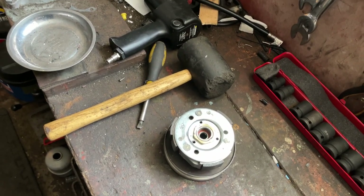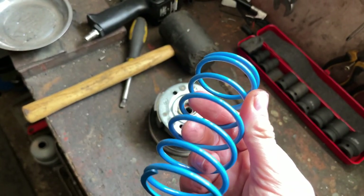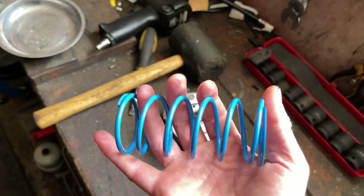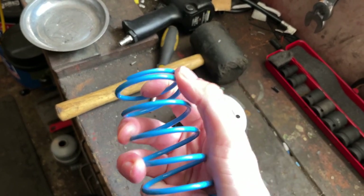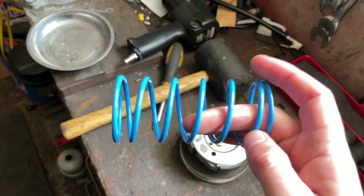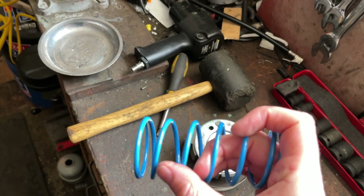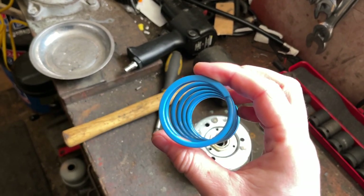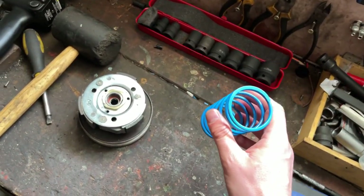If you want to know about selecting the right roller weights, I've already done a video on that as well. So that's basically it — for most applications, if you've just got a sports exhaust, maybe a big bore kit but haven't changed the carb and just re-jetted, the stock spring will usually do the job. It's only once you start pushing considerably more power out of the motor that you may need to change it. A softer spring will also give you problems with initial acceleration because it will shift into a higher gear too quickly. Hopefully this video was useful — if it was, do give it a like, subscribe to the channel, check out my other videos, and I'll catch you again soon.